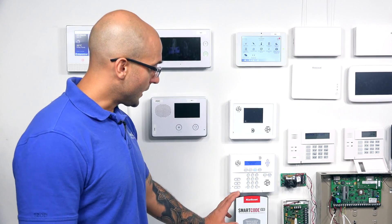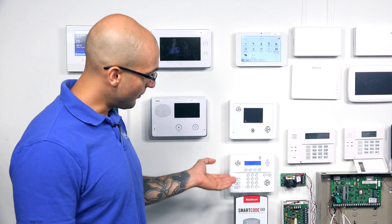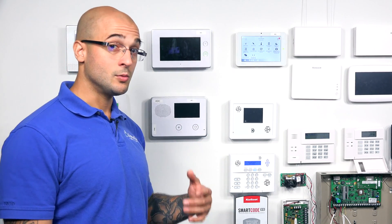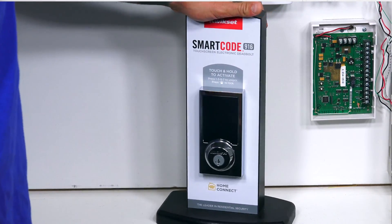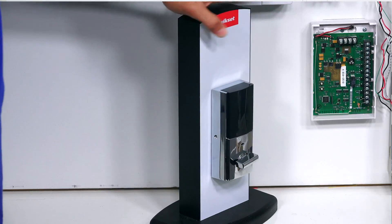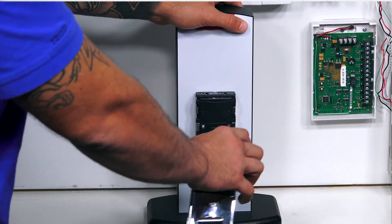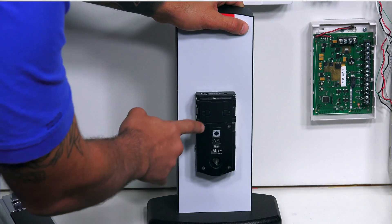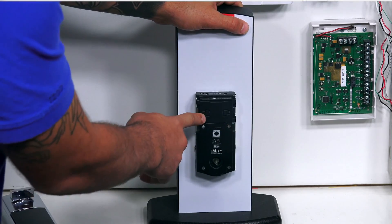On the Kwikset lock, it's really simple to include this device. All you have to do is hit one button on it to learn into the system after you get the system into learn mode for the Z-Wave. The button for the lock is right on the back — I've already removed the two screws for the back plate, so this slips right off. And this A button right there is our learn button for Z-Wave controllers.